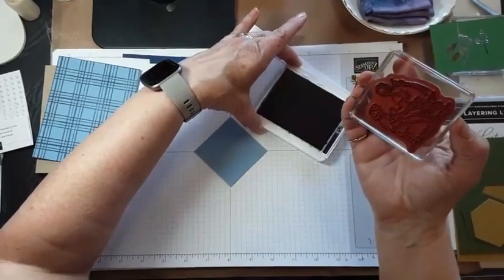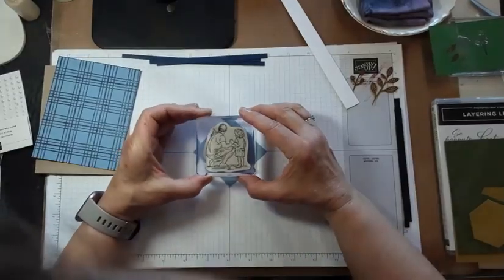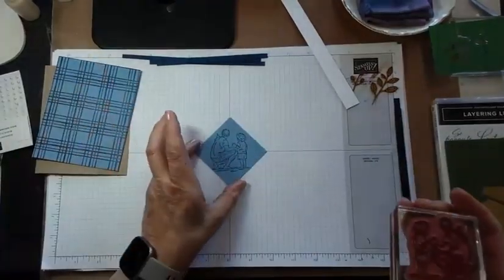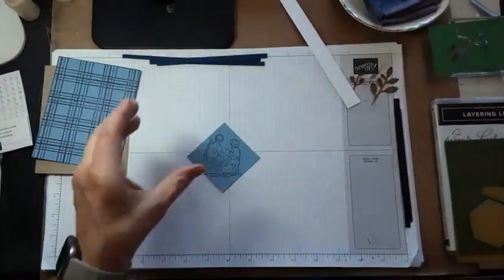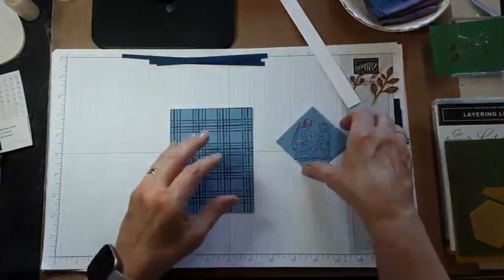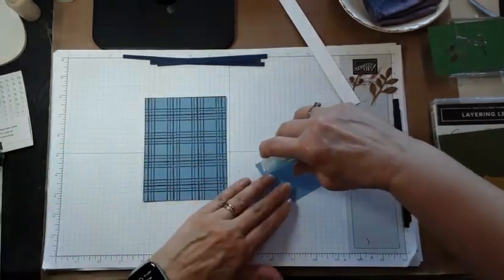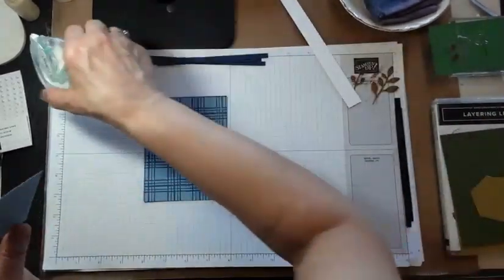We're going to make sure that's well inked, and I'm going to move that out of the way so I don't put my hand in it by mistake. We're going to stamp that on there like that. Now that that's clean and this is ready, let's do some layering. This is going to go on here — and you're thinking it's not going to stand out, but it will. Just be patient. It will, I promise.